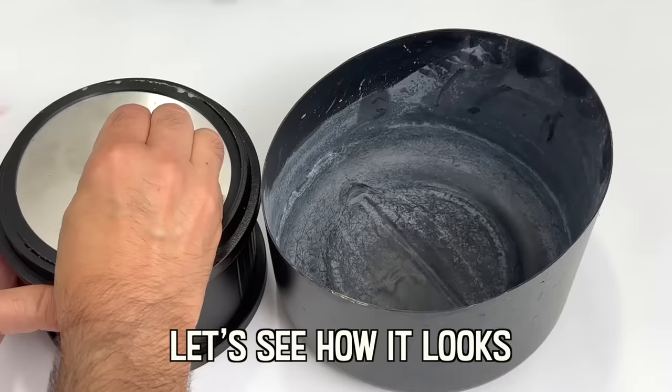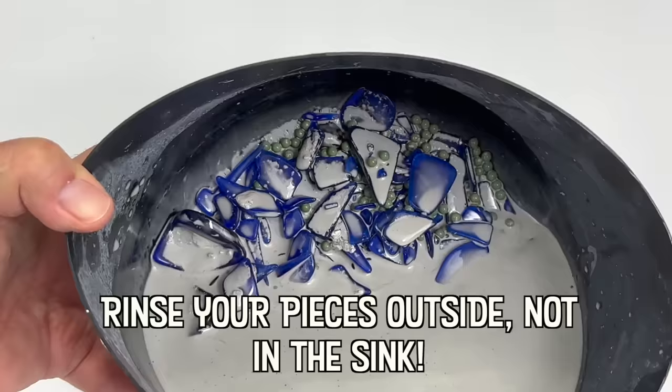Sea glass takes 20 to 200 years to acquire its characteristic texture and shape. Our tumbled version takes just a few days in my Vivore rock tumbler and you won't be able to tell the difference.